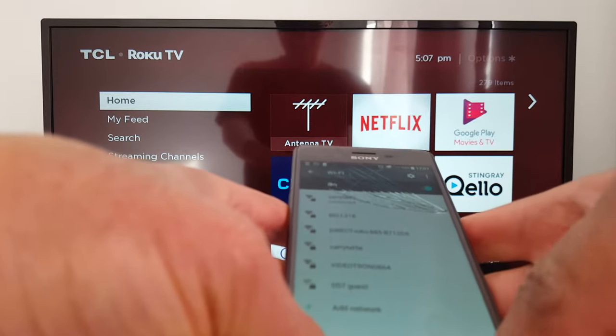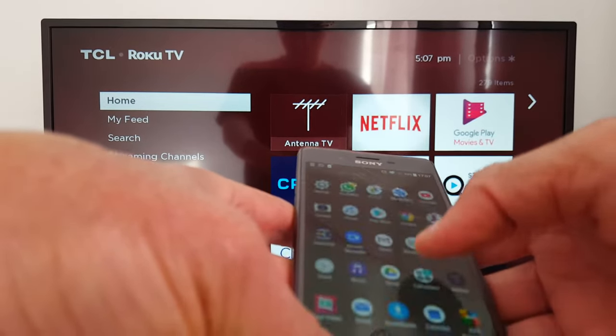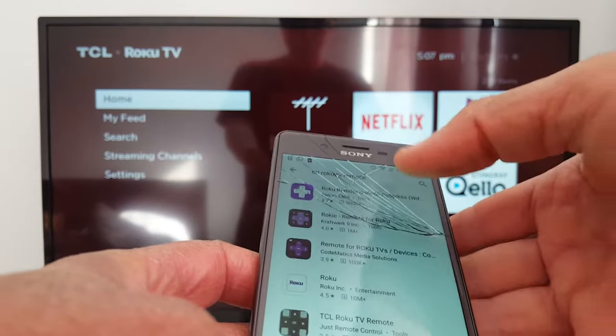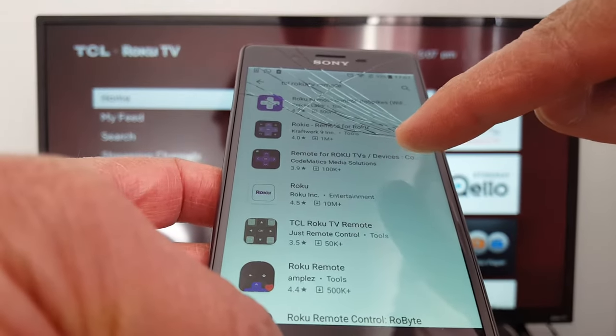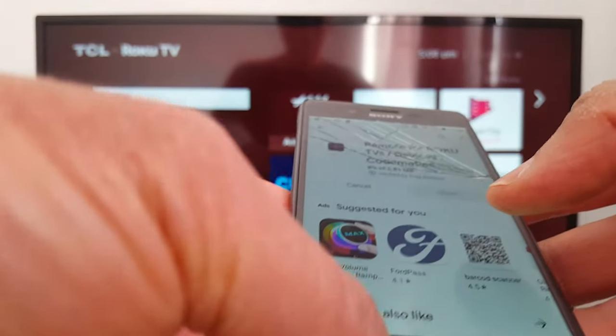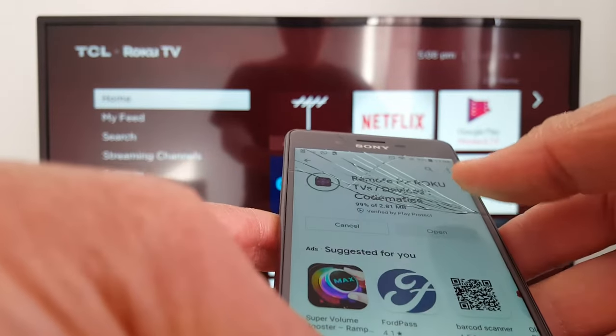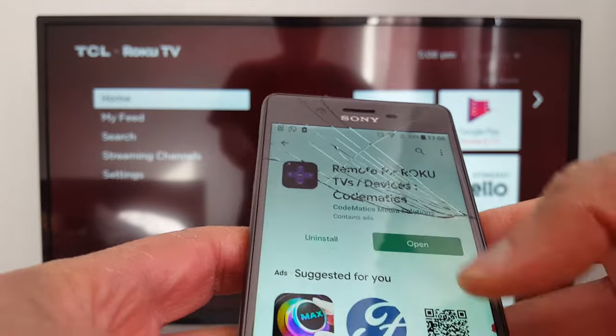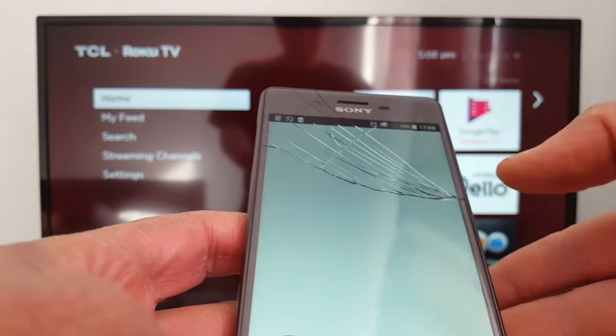After that, go to the Play Store or App Store if you have an iPhone. Just search for the Roku TV remote — remote for Roku TV devices. Install it, and once it's installed, open it.